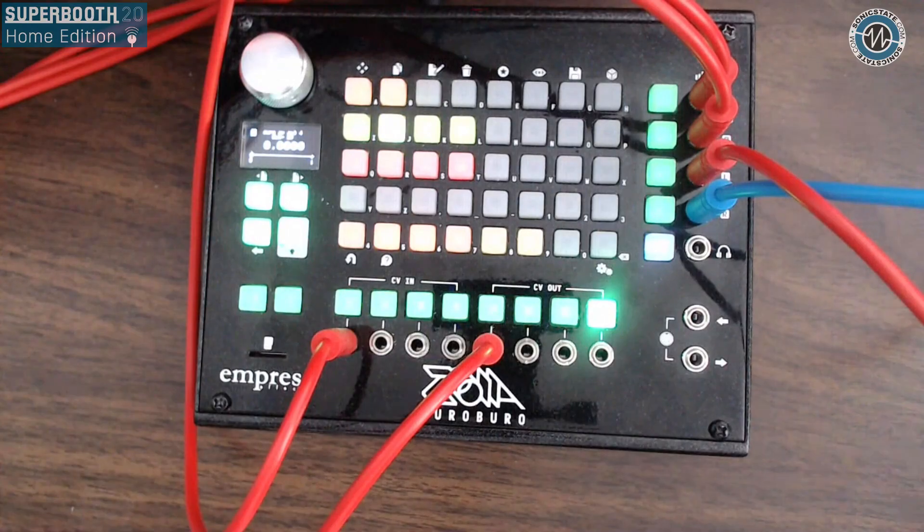Hello and welcome to another Superbooth Home Edition video. We're here with Mitch from Empress Effects, who's in Colorado in the US. So we're looking at the Zoya, the Eurobrewer, which is the sort of Eurorack version or incarnation of the Zoya. It's the desktop or Eurorack mountable version of the Zoya.